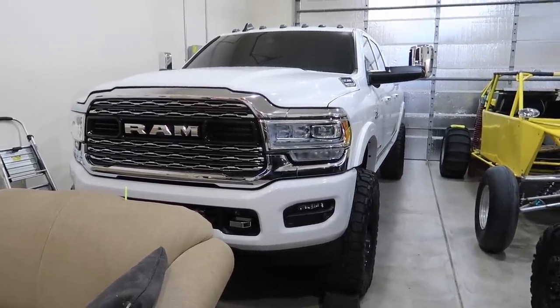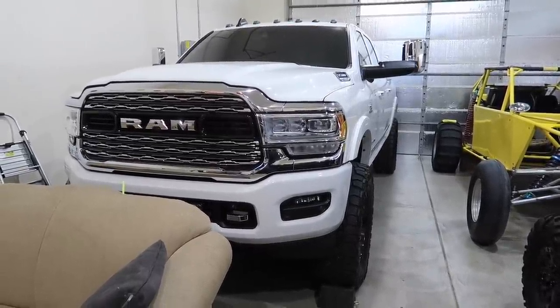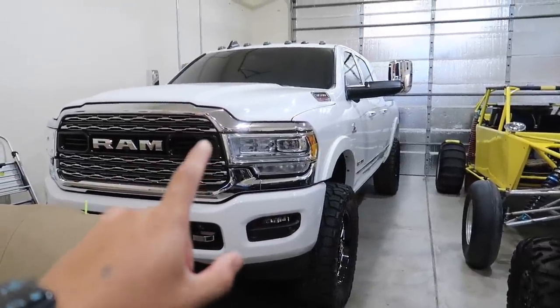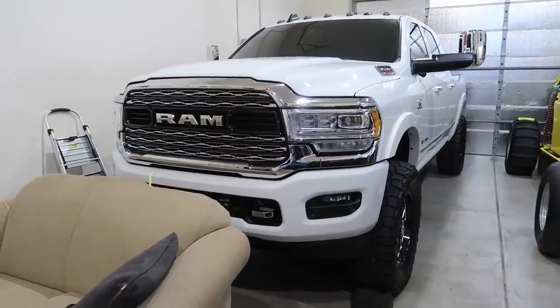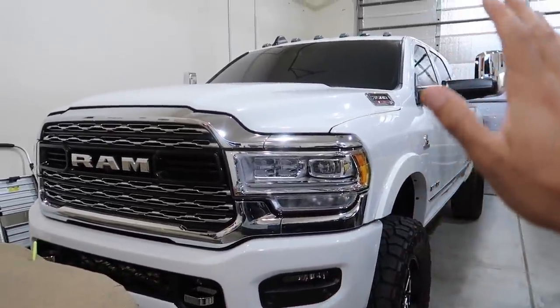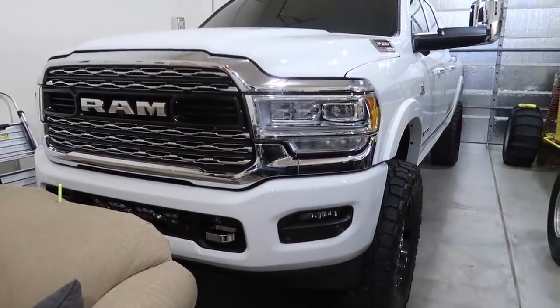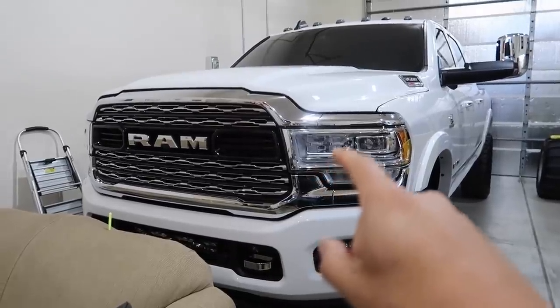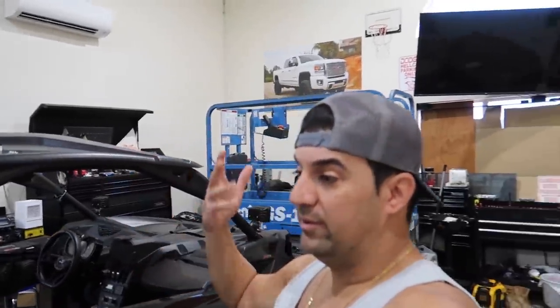She's not fully broken yet, but there's something going on with her. I think the CP4 is about to fail in this truck, and that's why I'm not driving her. I'm gonna make another video about the symptoms and why I think the CP4 is failing and what I'm going to do first. I might take another car instead.